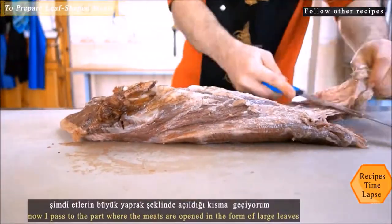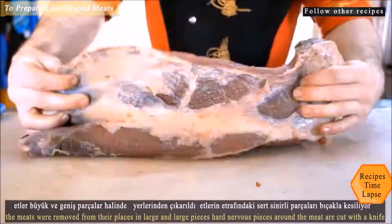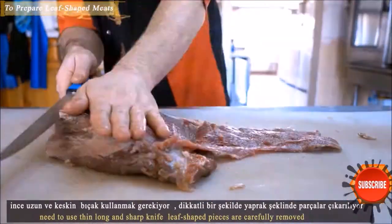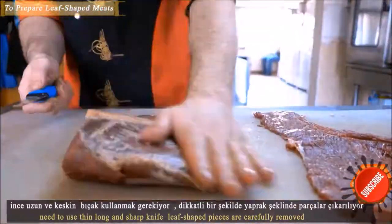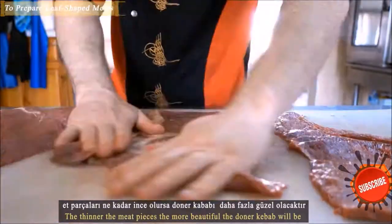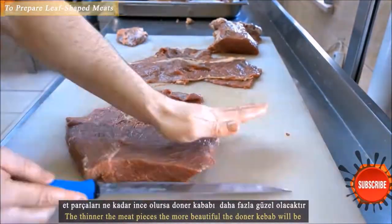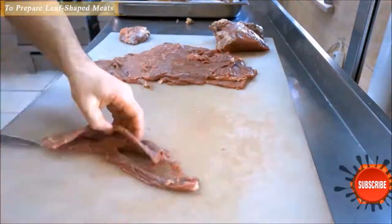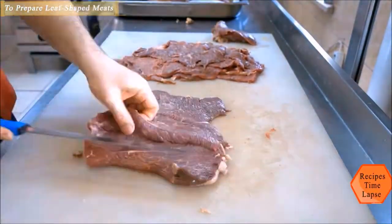Döner kebab is made only from the back of the cattle in Turkey. The meat at the back is removed properly. For a döner kebab of 30 kilograms, the meats are removed from their places in large pieces. It has to be meat, and it has to be the best part — only the finest cuts are used.